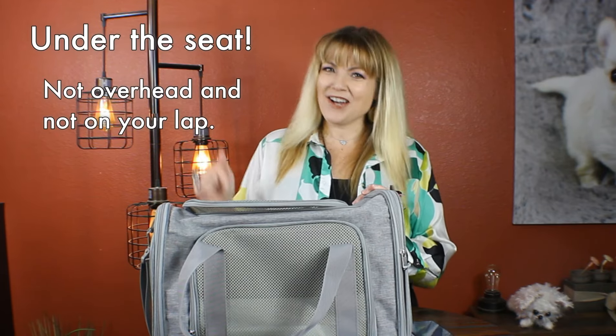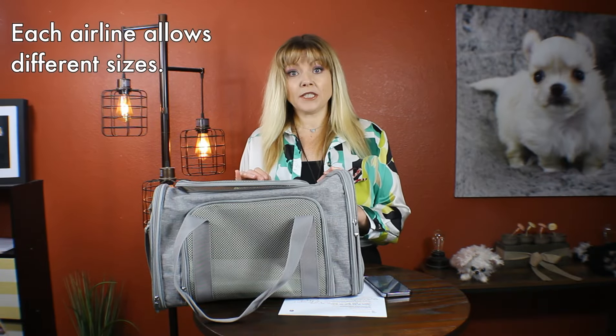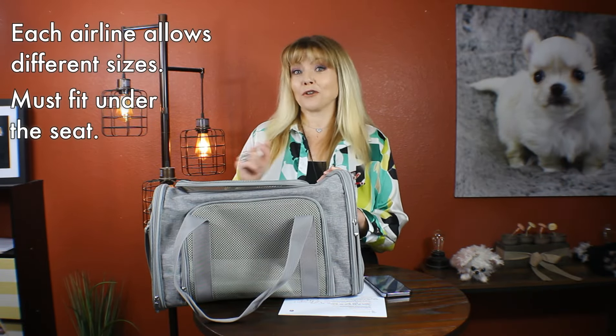not in the overhead compartment, and not on your lap. Each airline is going to have different size limitations, so you definitely want to check with the airline you're flying on.